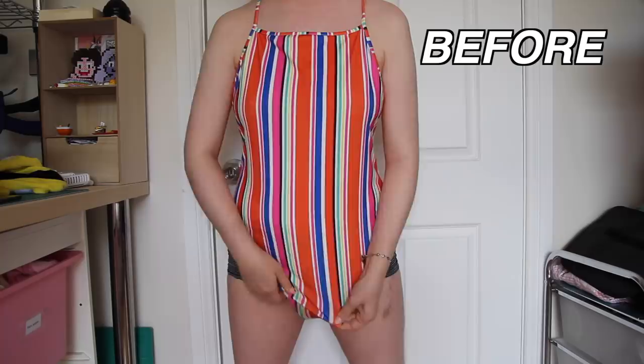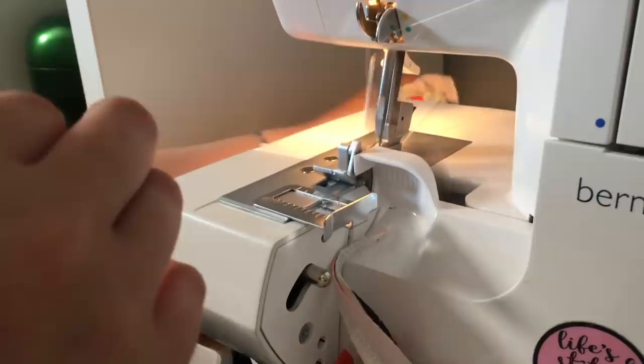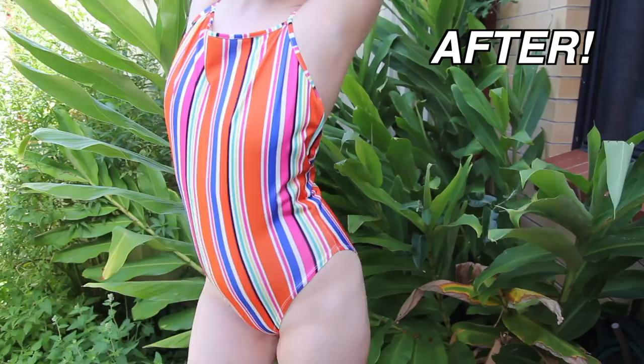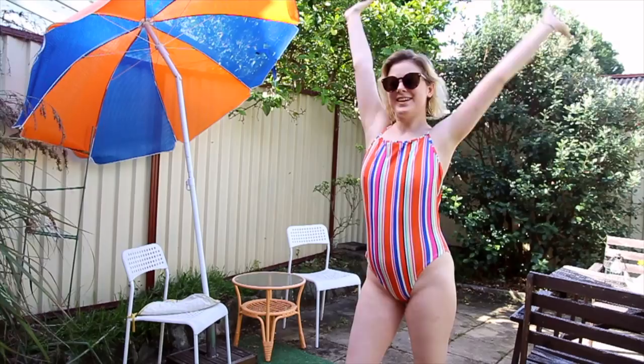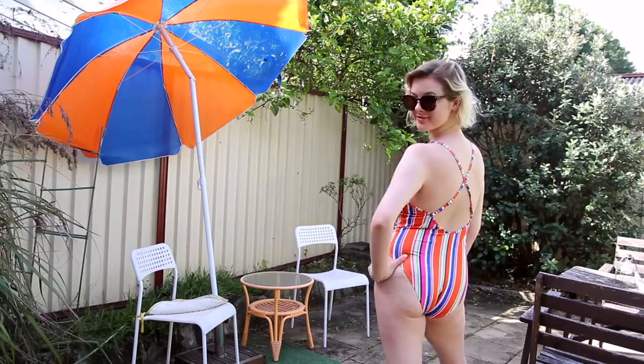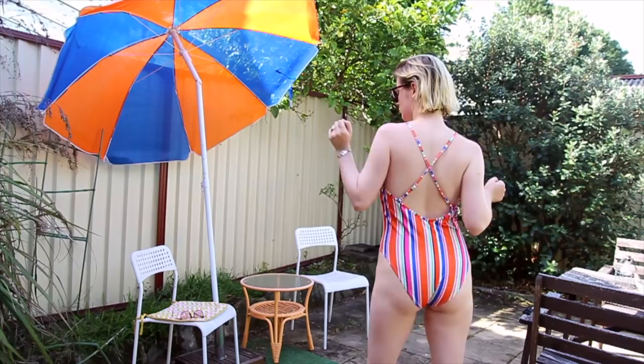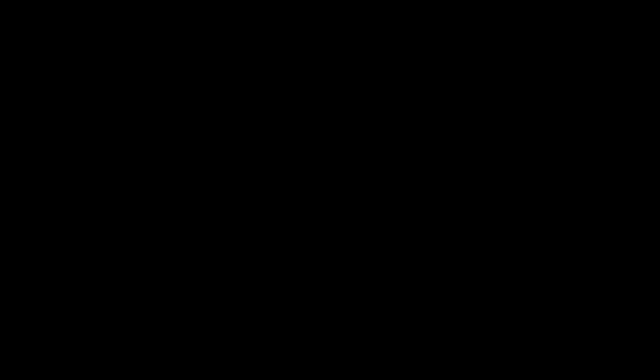And that was it! So how did it turn out? This swimsuit turned out sooo well — perfect for a trip to the beach! Just kidding, I've got to stay indoors and edit this video now.